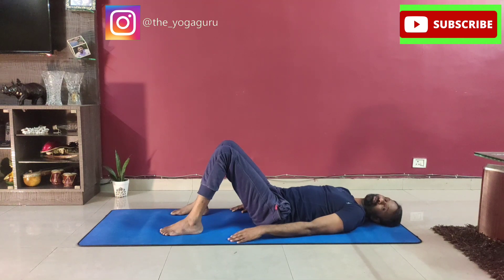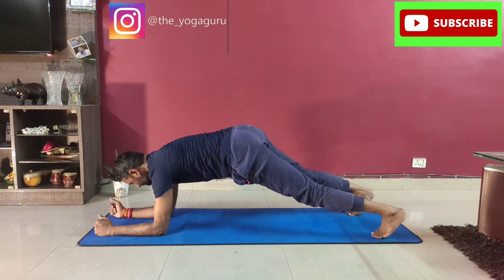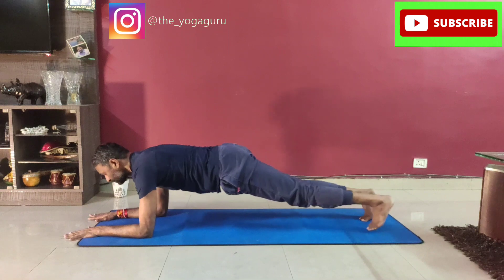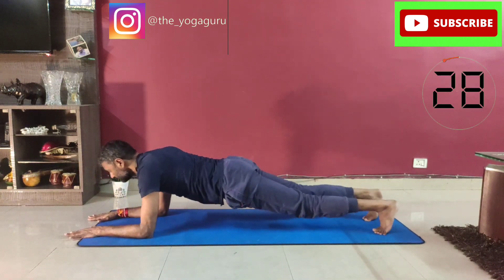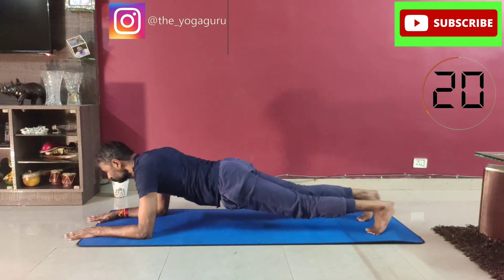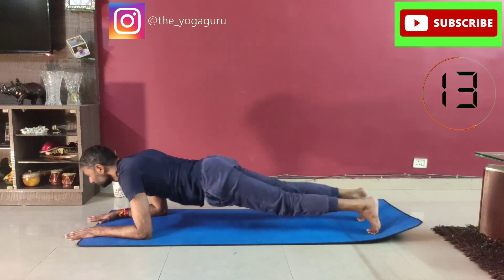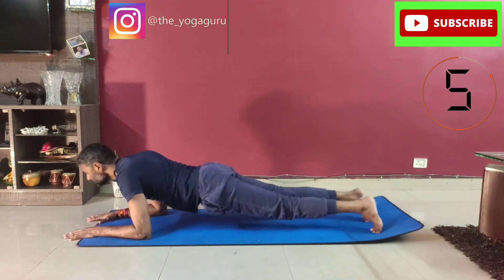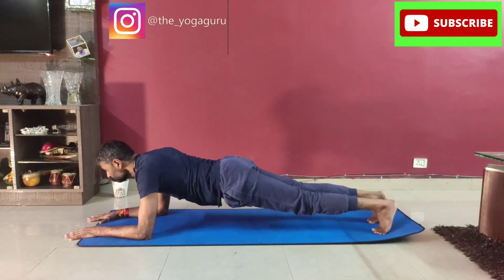The eighth one is elbow and forearm plank. Come onto the stomach, making the elbow and forearm plank. Make sure your feet are close together and your back is flat. Push your shoulders forward and take them back, pulling them down — forward and back. Inhale forward, exhale back. Pull the abdomen.